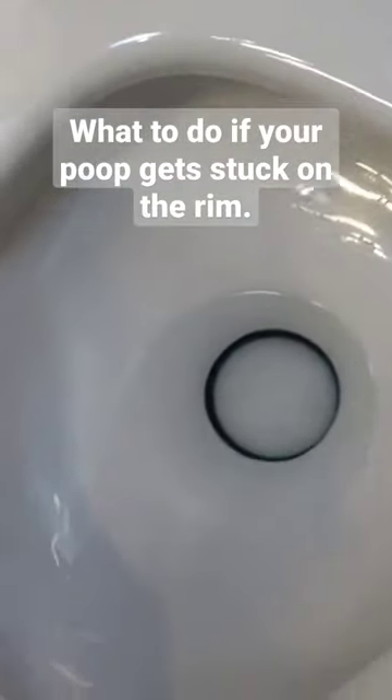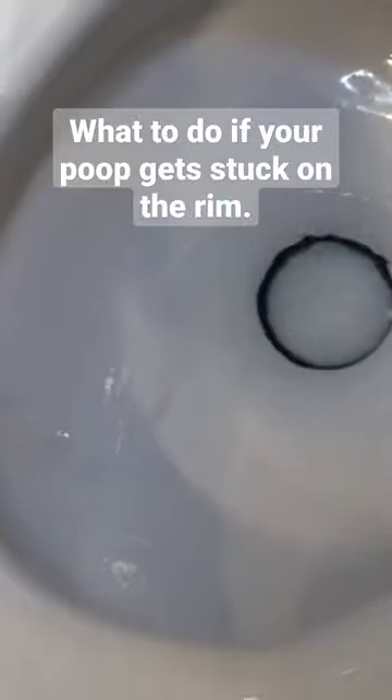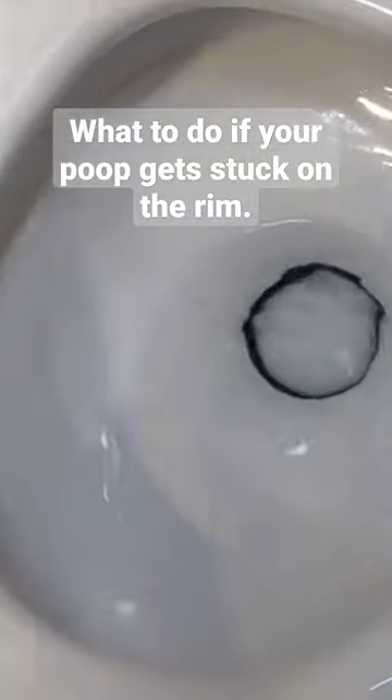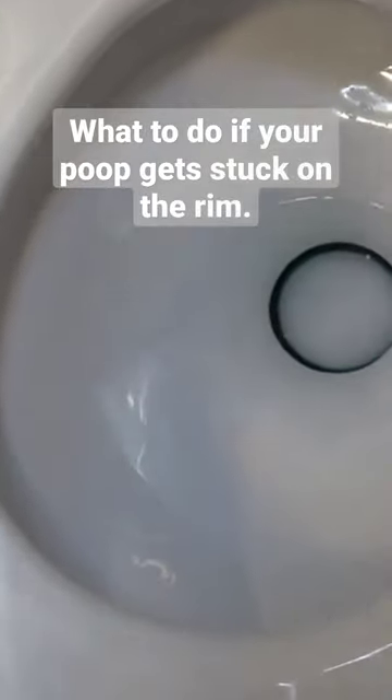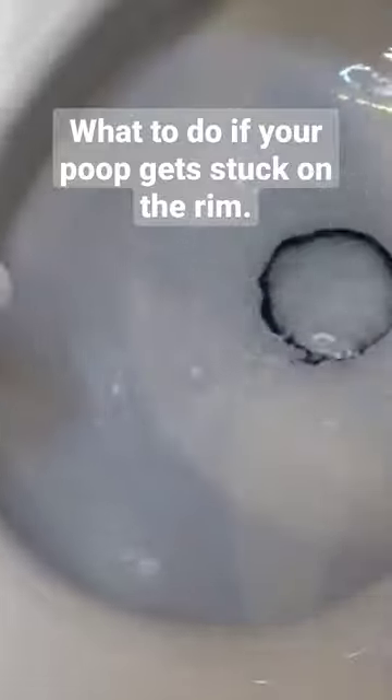Scenario one: number two won't flush. Maybe it's stuck on the rim. You're just going to squeeze the bottle and aim the flow so that the water pushes number two towards the center, and then you can flush. It works like a mini pressure washer. Or if it's skid marks, you do the same thing.